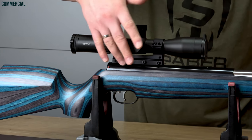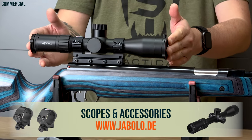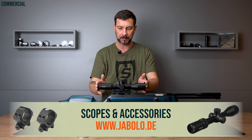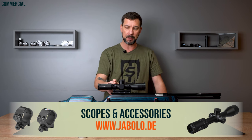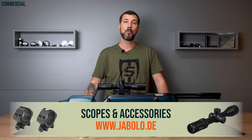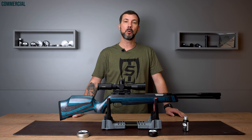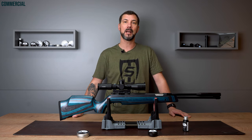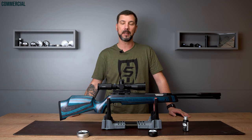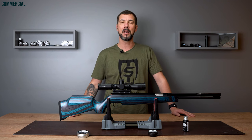The stock itself has no chasing or checkering — it is completely smooth. You can see the melt-in 11 millimeter prism rail. I'm using a compact scope: the Hawke MX compact 3 to 12 times 40 with a one-piece sports match UK mount. Of course you can get the glass, the mount and the gun in my shop jabolo.de. I would be really happy if you visit us there and give us a chance for your next purchase. We'd like to prove our speed and good service, and you can rate your experience afterwards on Google or rate the product right in the shop.